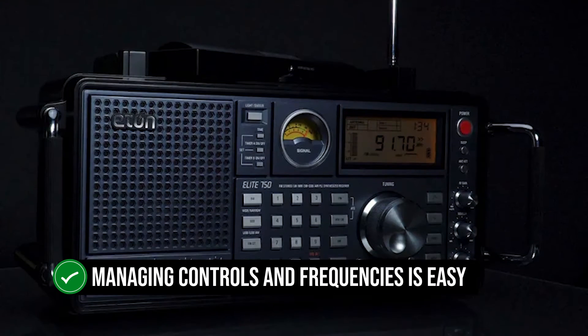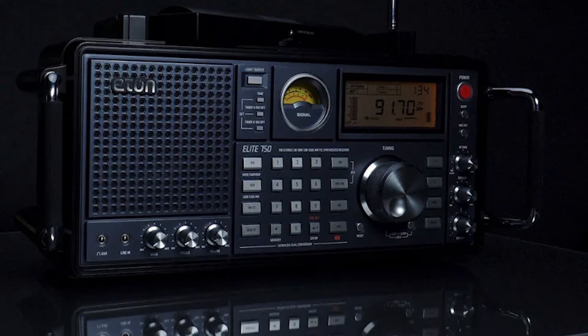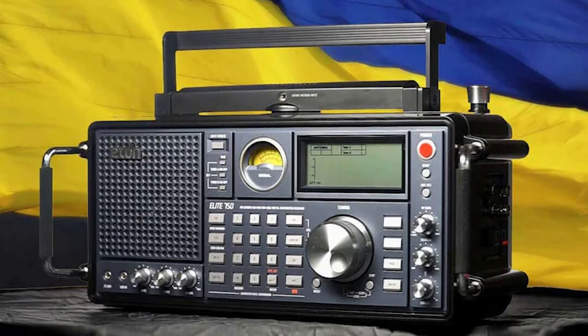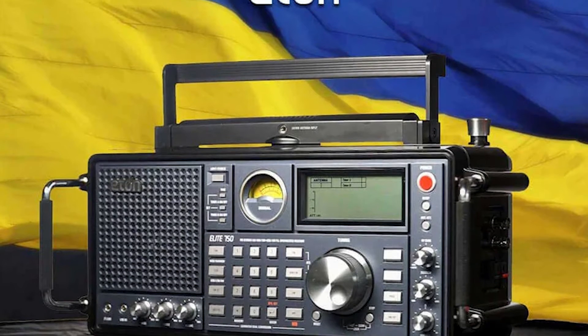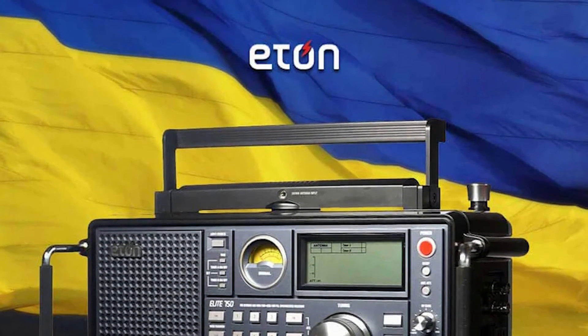Managing controls and frequencies is easy. Users can enter the desired frequency directly using the keypad buttons on the face of the radio, or go about it the old-fashioned way and move the dial to get to the frequency you want. It's a fun way to discover new SW channels, and there's a lot going on in this band.